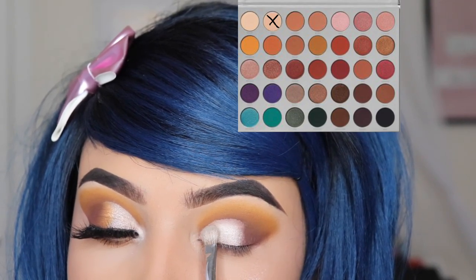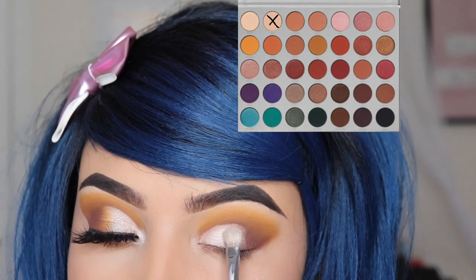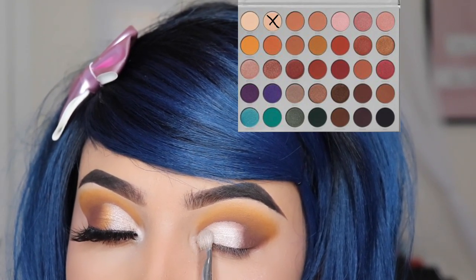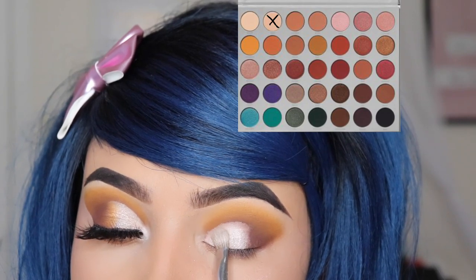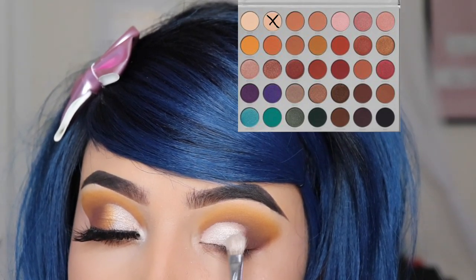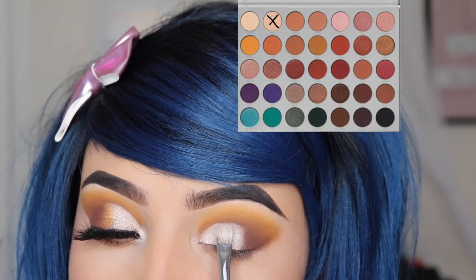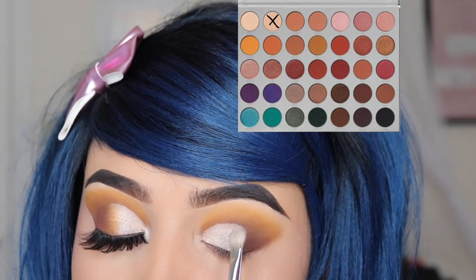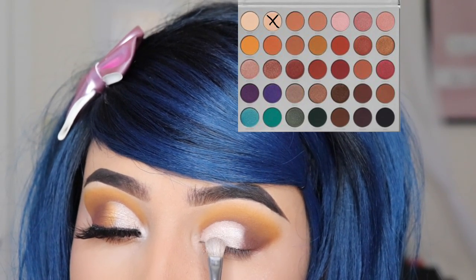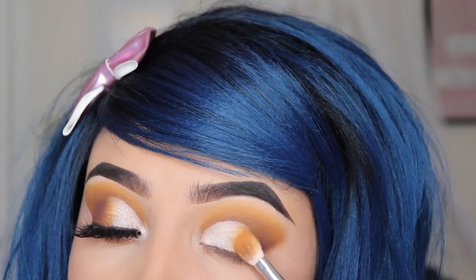I'm using the Sephora 15 brush — I'm not sure if it has a specific name but that's what it says. I'm patting the shade Beam all over the area where I applied my primer. Don't be afraid to put extra product on there — the brighter the better, the more dramatic, the more it stands out.